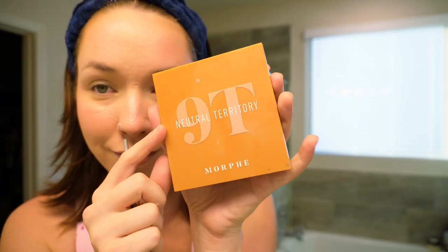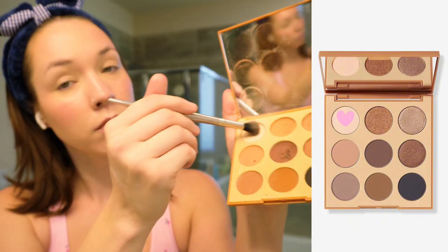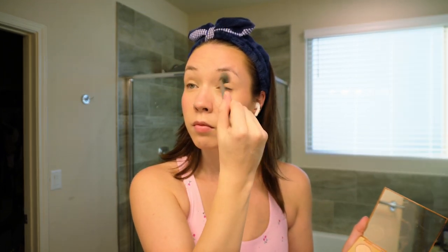Our eyeshadow palette today is the Morphe 9T Neutral Territory Artistry Palette. We're starting with the Bare Play shade applied all over the lid with the Elf Fluffy Eye Blender to set the lids and make blending easier. I also apply Bare Play to the sides of my nose for contouring — applying lighter shades blending toward the center of the face helps slim the nose. Then I go back with the Hoola Bronzer to apply a darker brown all over the crease and slightly on the lid for color and contrast.